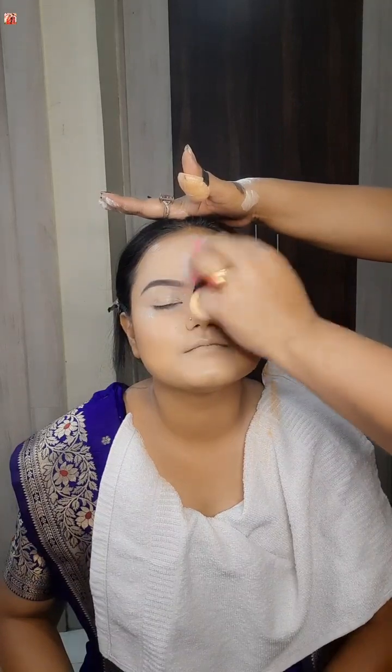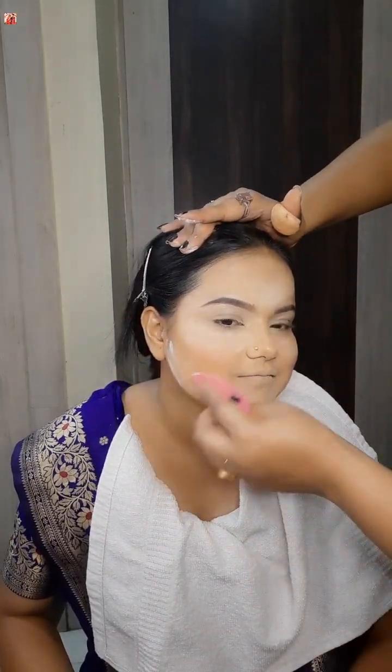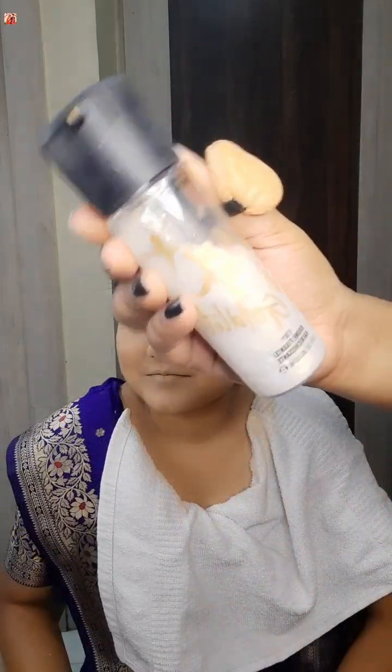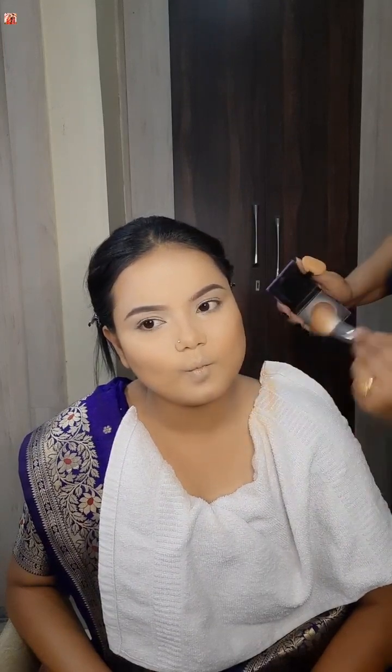There is a crease line, so when we add the powder it will be set. We will set the powder and lock it. Using powder products — sugar powder — and powder contouring with angular contouring. The nose contour is pretty good.